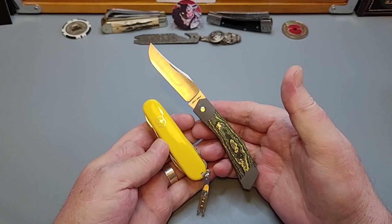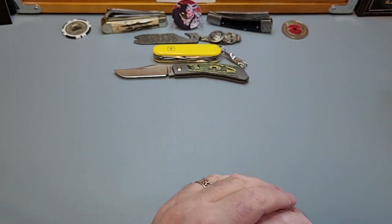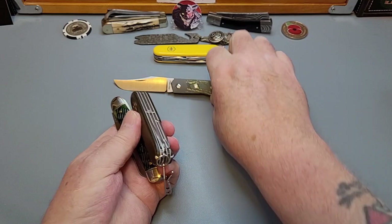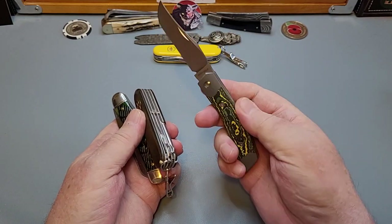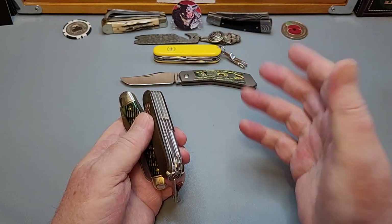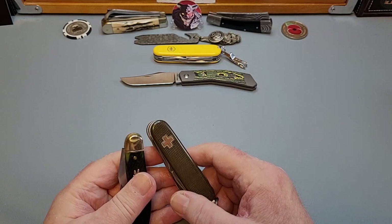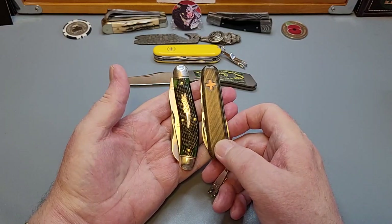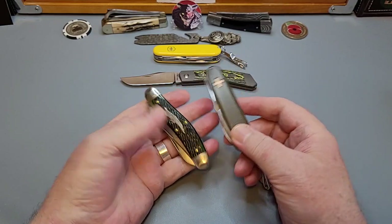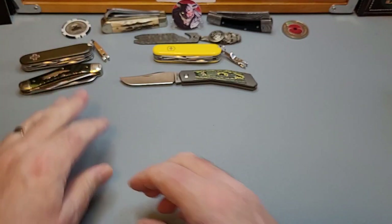That just looks stunning. I'm going to carry this now instead of the green micarta one. I paired it up with a lovely GEC — that's the Jack Wolf Knives latest edition, I only got it a couple of days ago and it is a stunner. My green Swiss Army now goes with my number 88 GEC with the crocodile on it, which is green bone — a perfect match. It enhances that carry, gives it a bit of zhoosh.